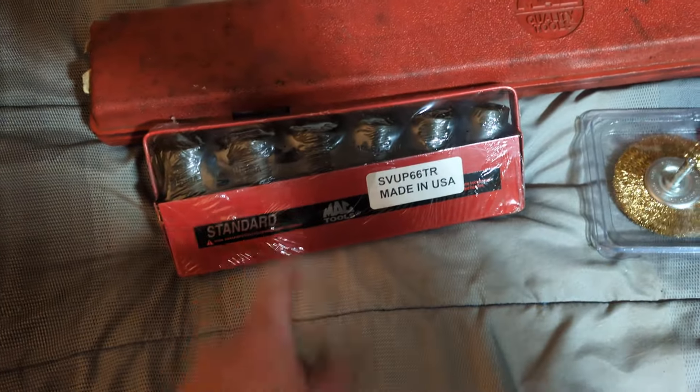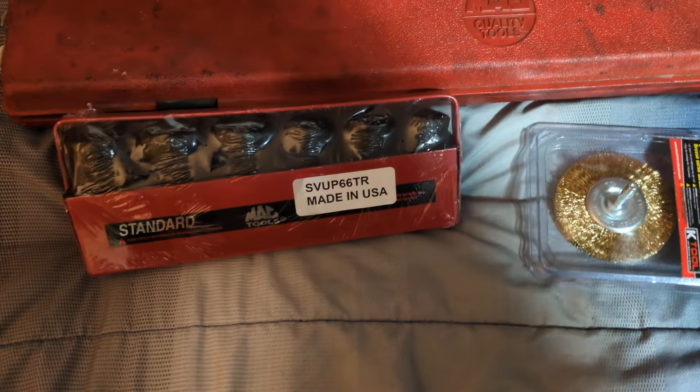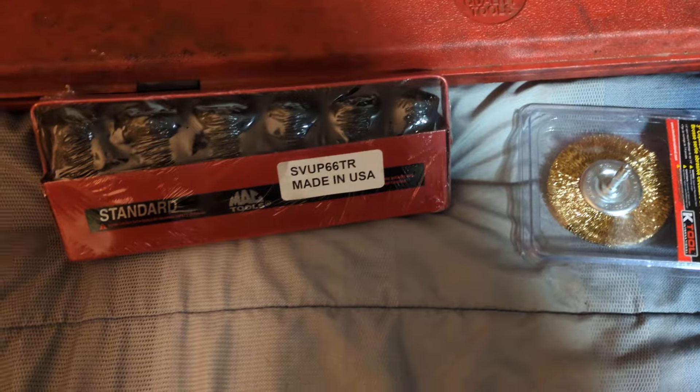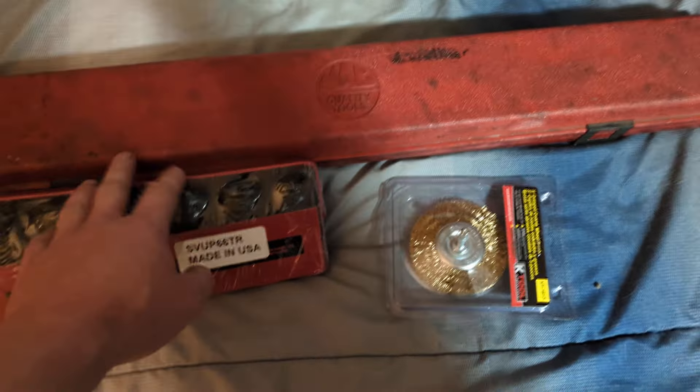These bigger ones come in handy when you're working on big trucks, getting into tight spots — frame work, motor mounts. Put on a high-powered impact and go to town. Then I did a video on this torque wrench...